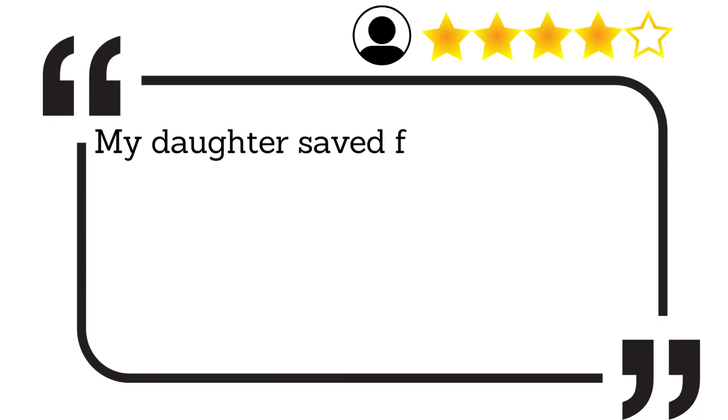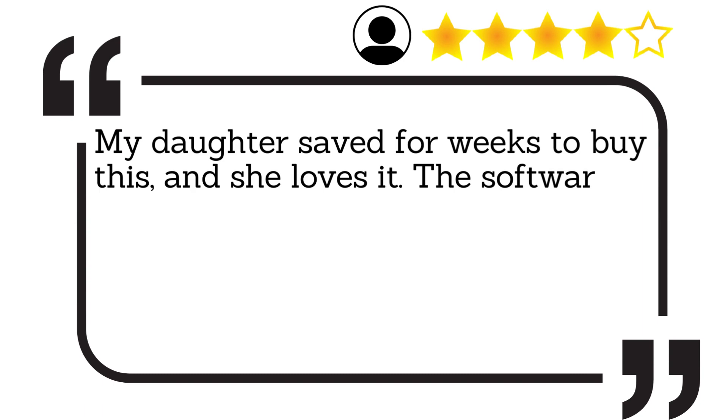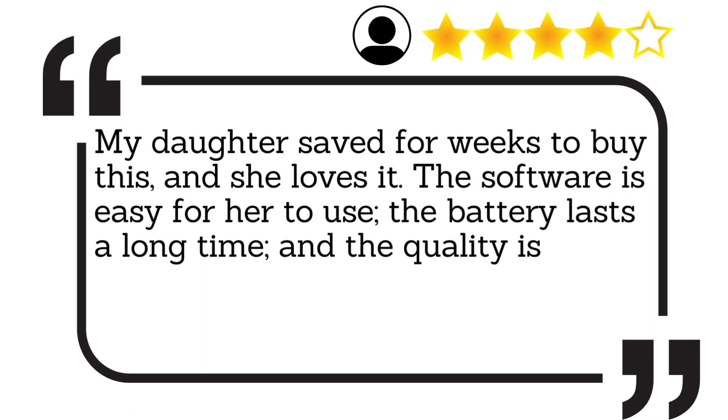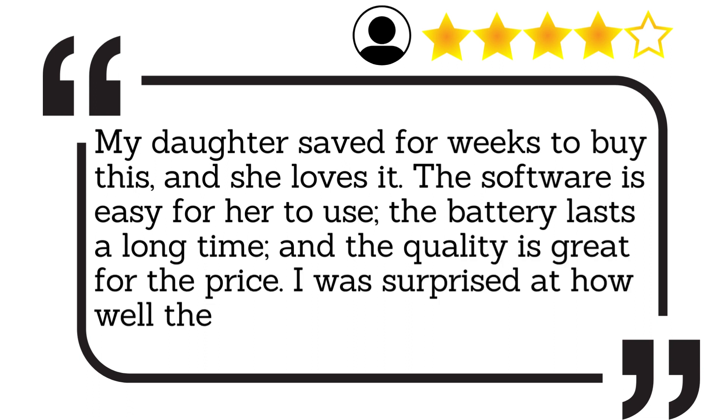My daughter saved for weeks to buy this, and she loves it. The software is easy for her to use, the battery lasts a long time, and the quality is great for the price. I was surprised at how well the green screen worked.